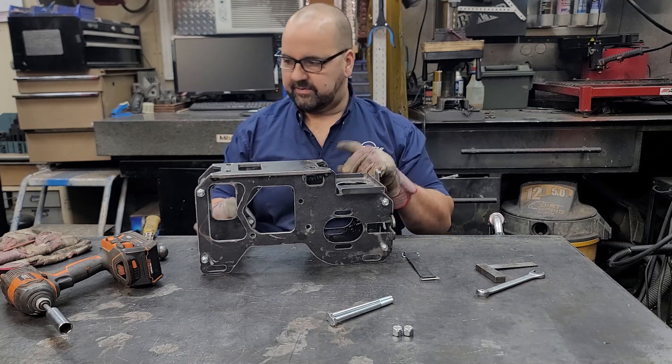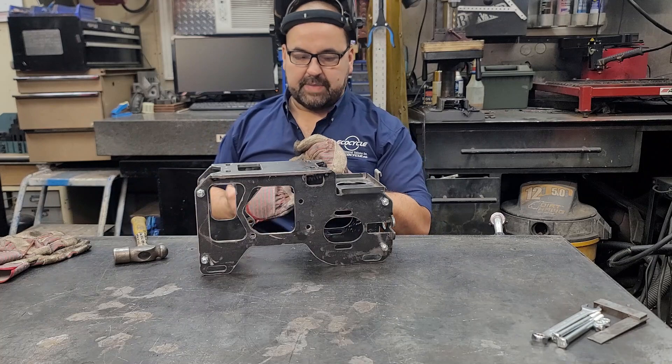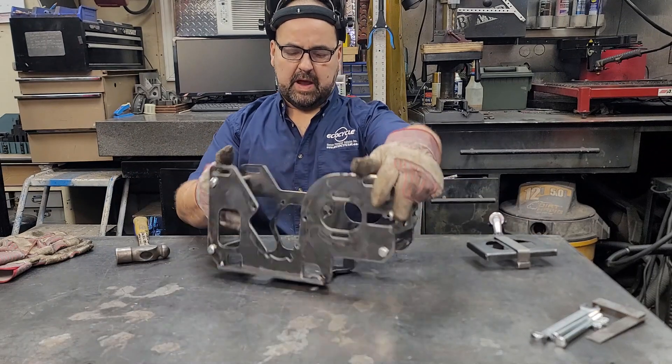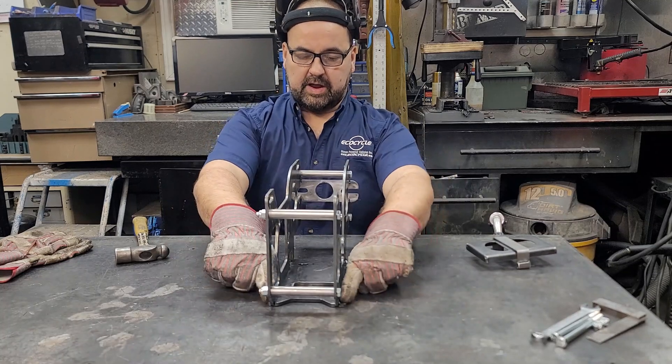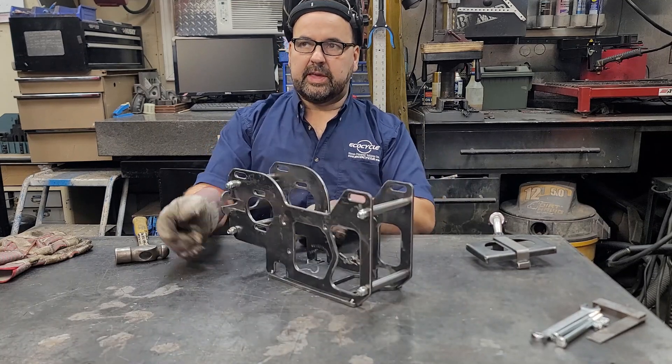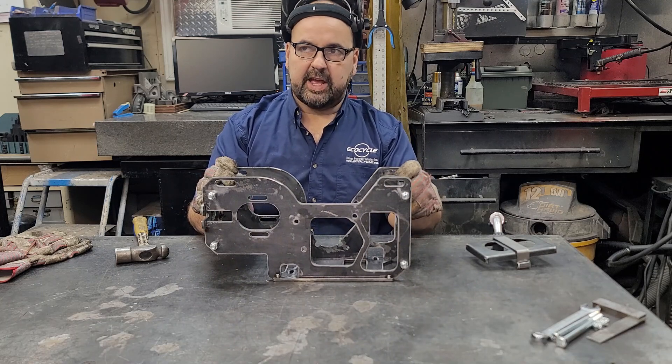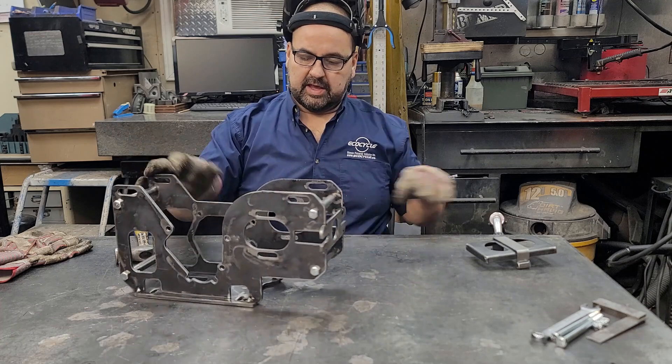Let me just take some photos, then we're going to weld up the power pack. We'll run two welds right along the seam — the corner of the motor plate and the side plate.